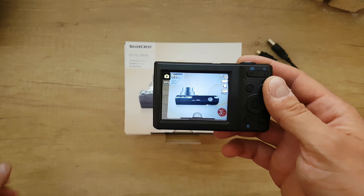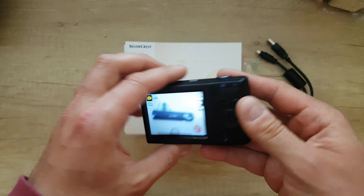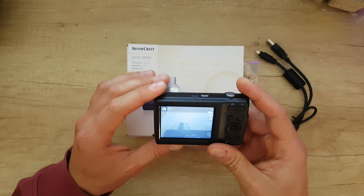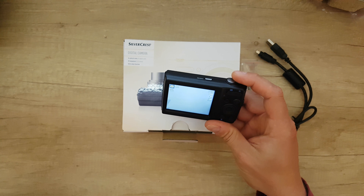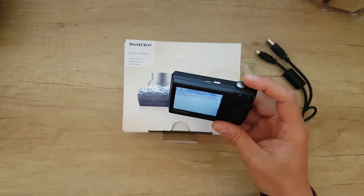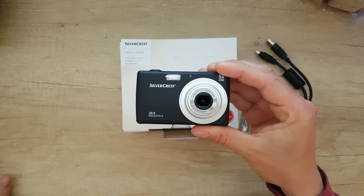We've seen the LCD menu and reviewed all parts of this digital camera. In my next video I will do some shooting of video and taking pictures so we can see the quality. This is the end of the video — thanks for watching. Like or dislike, it's your choice. Hit the notification bell because more videos are coming, subscribe to my YouTube channel, share this video, and have a nice and lovely day — bye-bye!